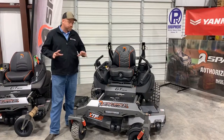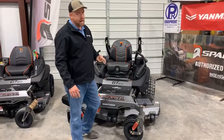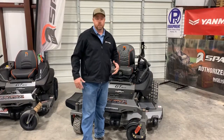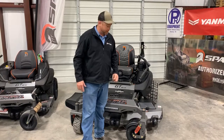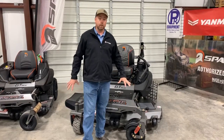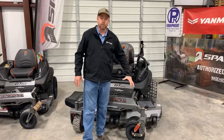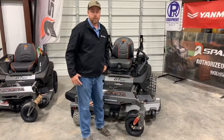One thing I wanted to point out is something that's new for 2020. This is not a standard feature on any of the Spartan mowers — it is an option. Currently it's a dealer-installed option and not something you can order from the factory, but you can put it on after the fact. The first five SRT XDs we sell are going to get these front suspension struts already installed, and we're going to take care of that for you.